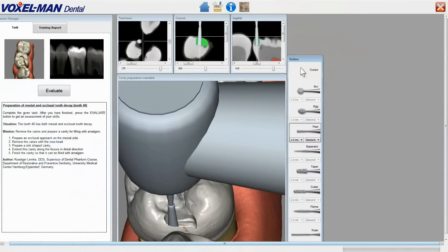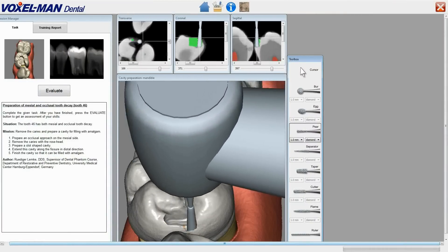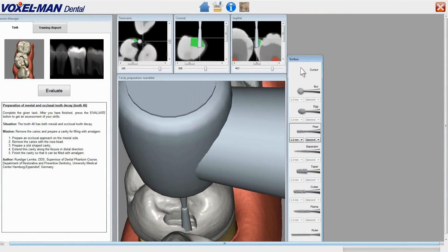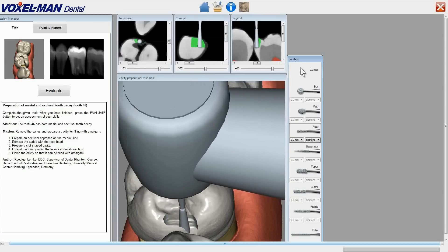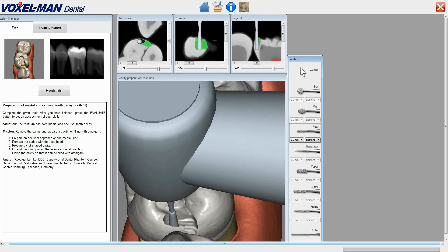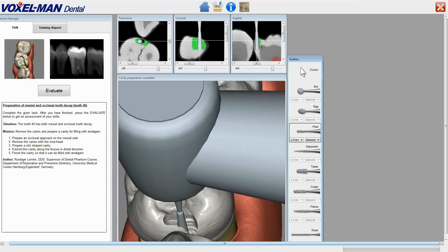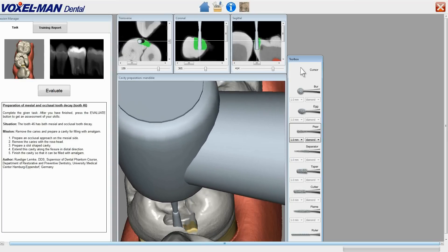The user has now chosen a magnified view, equivalent to putting on magnifying glasses, and continues drilling a slot-shaped cavity according to the task description. In this training mode, he may watch the drill position on three orthogonal cross-sectional views, shown on top of the virtual patient.